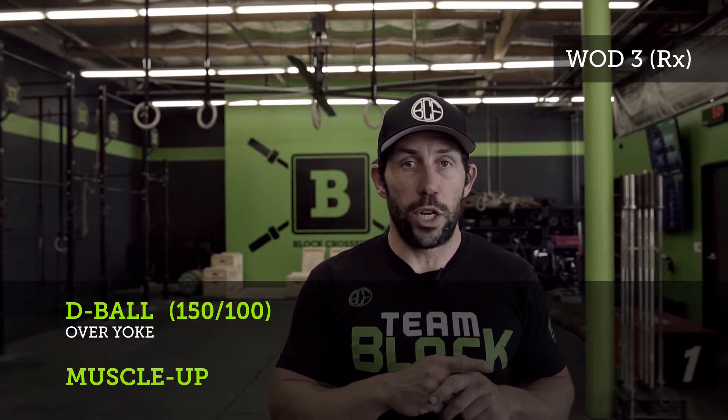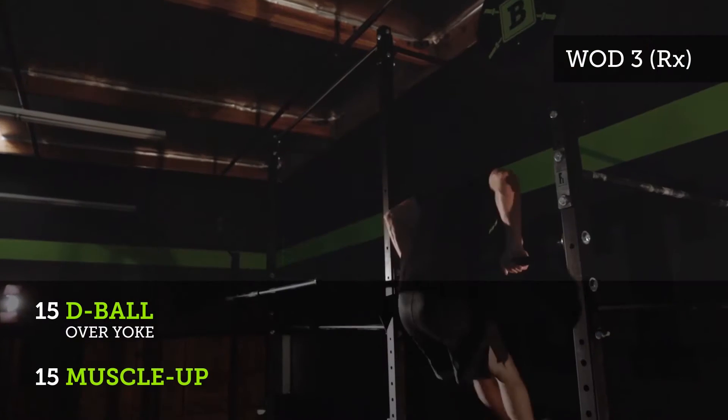On the call 3-2-1-GO, you will complete 15 d-balls over the yoke, followed by 15 muscle-ups.